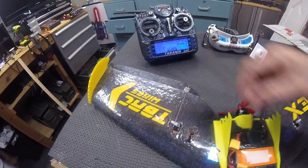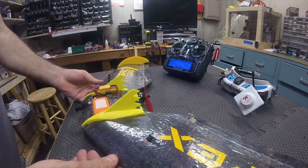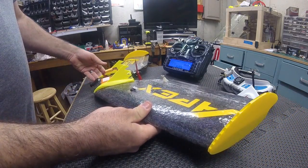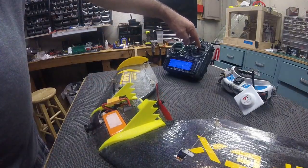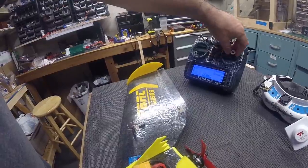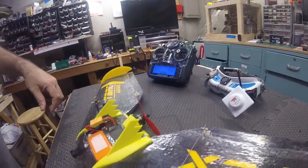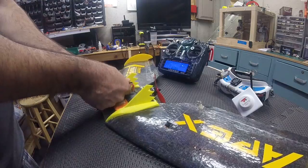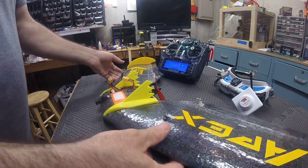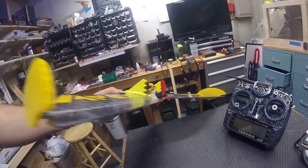Let me show you the throws I have. I'm running about 30 to 50% expo — I forget the exact numbers, but somewhere between there. I don't have any dual rate setup at all. It's about a centimeter up and a centimeter down, and like I said, about 40% expo. She handles really well in the wind and launched six times very successfully. The reflex in the back here is about normal — what you'd expect — which is just a slight tick up, nothing earth shattering.